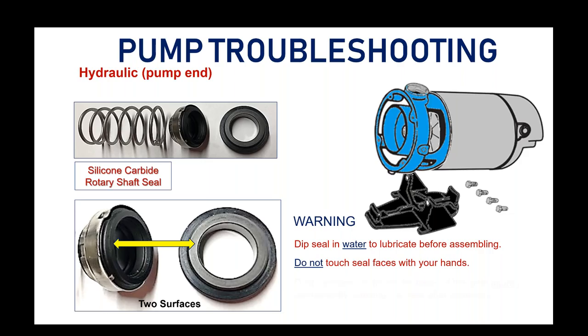Dust particles or dirt on the faces of this seal will injure it permanently and cause it to leak after assembly. That's the last thing we want — to go through the whole process of taking the pump apart, putting in a new shaft seal, and reassembling, only to find a leak where the shaft comes through. Following these precautions will eliminate a lot of frustration.